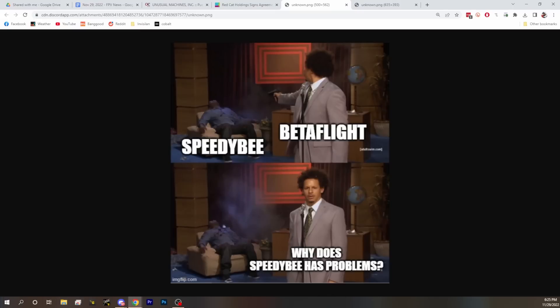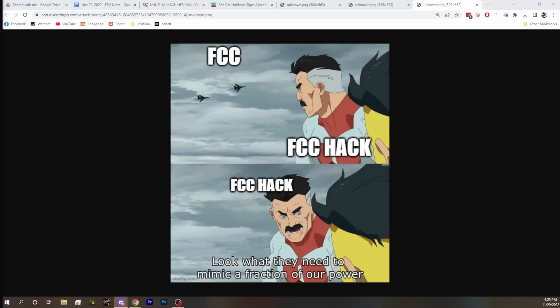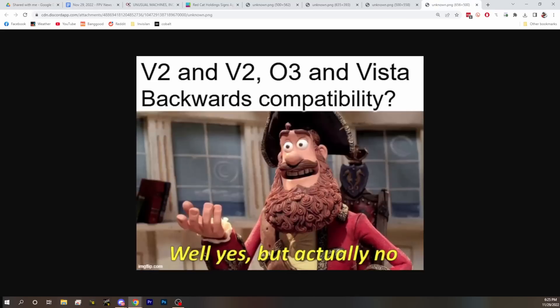Before we move on, a shoutout to Black Jungle in the Discord who has been making amazing memes — including memes about the Speedy Bee beta flight bug, Red Cat selling Motor Riot, and the FCC filing. I appreciate a good meme and I respect the creators of memes.